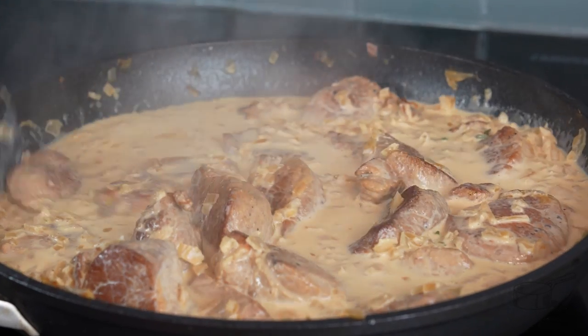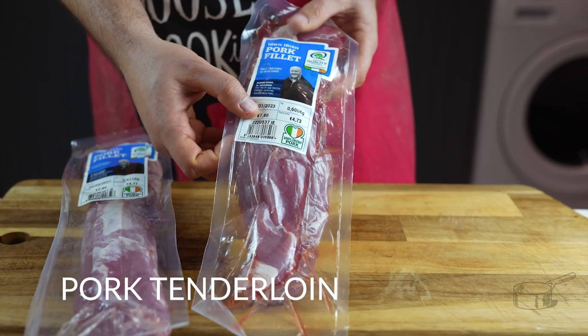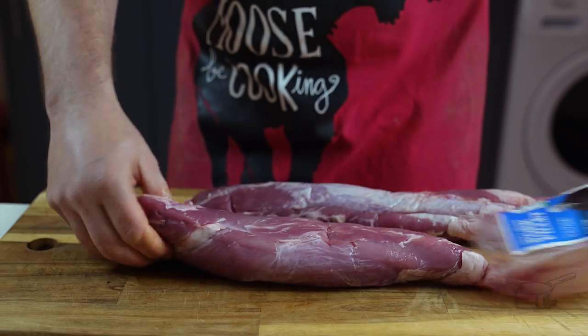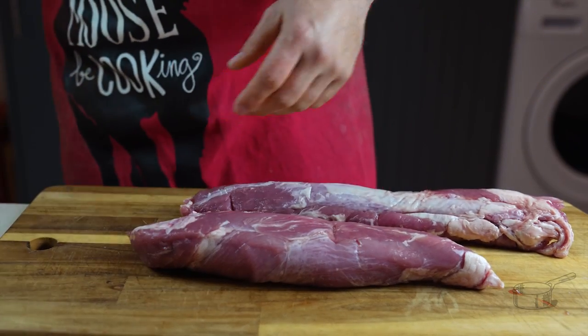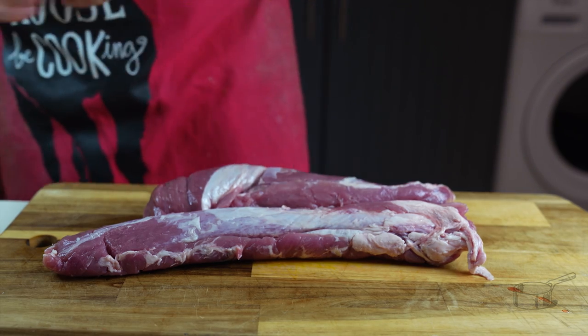Today we are using one of the most underrated and cheap cuts at the supermarket: pork tenderloin, also called fillet or steak. I have a premium recipe for it too.